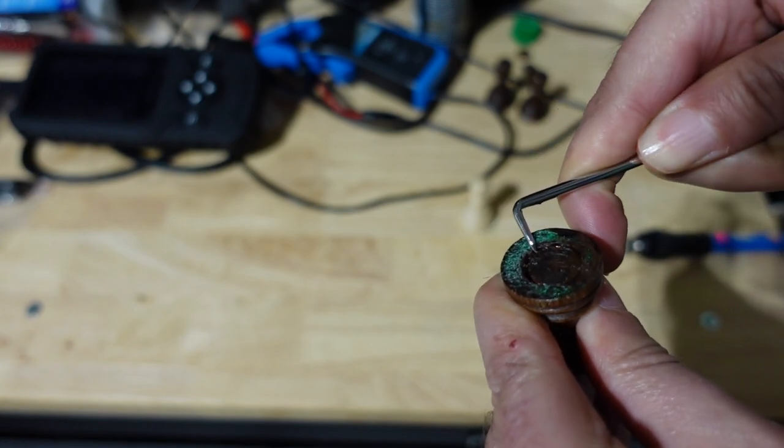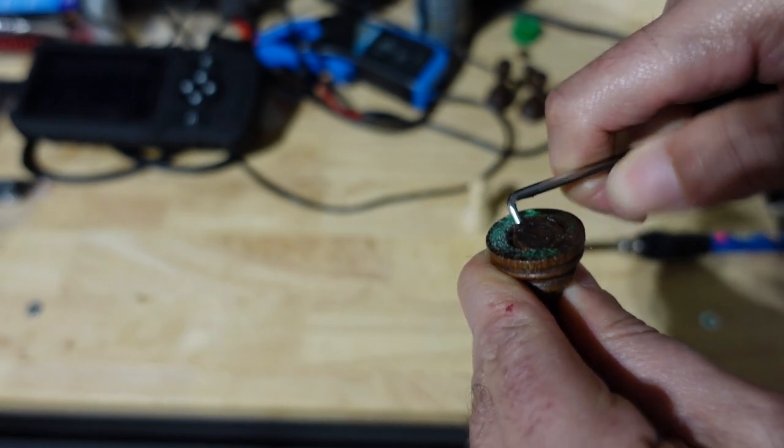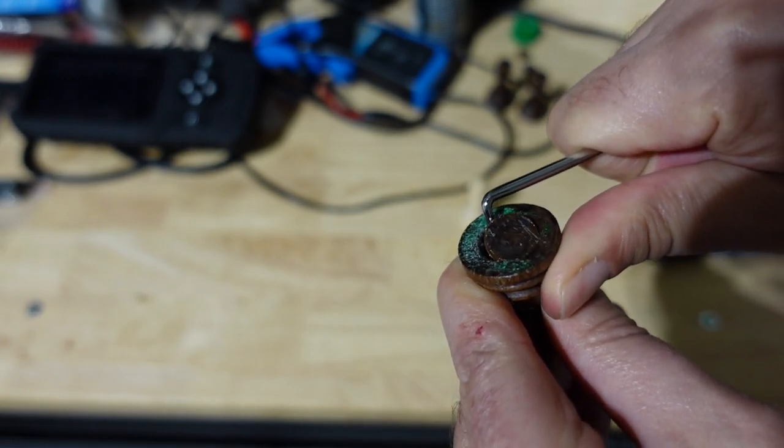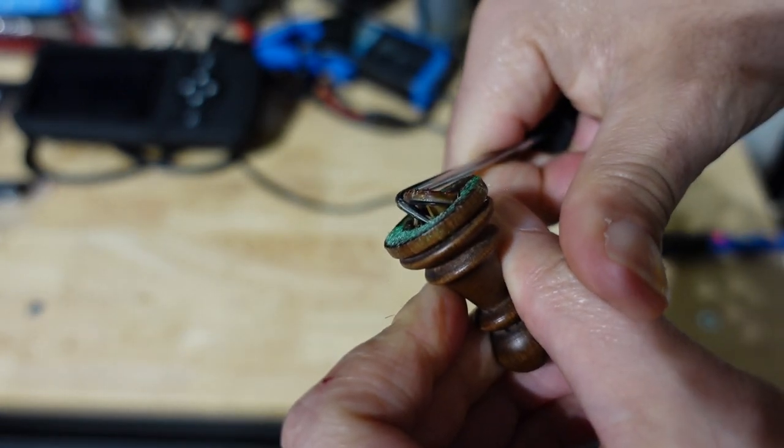It's coming - I can feel it coming. Yeah, there it is! Just like that. I could do it a little while longer, but that's good enough right there. As you can see, that just peeled right out, just like that.